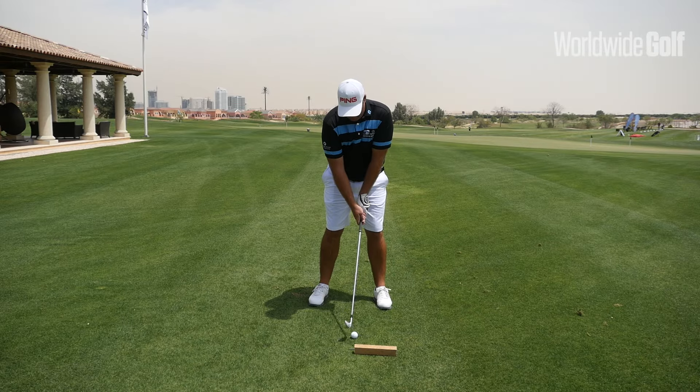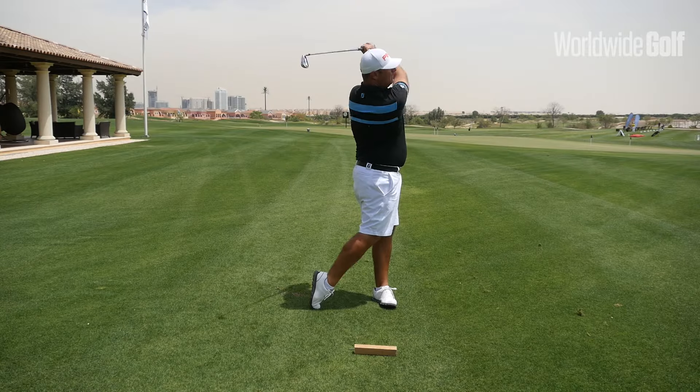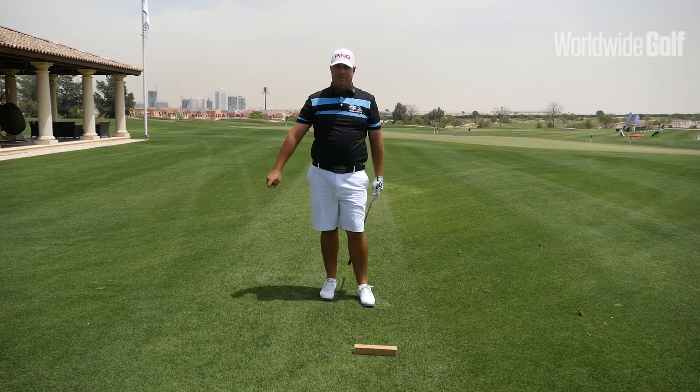If you retain that visual of the nail into the board, you'll look like something like this. Best of luck.